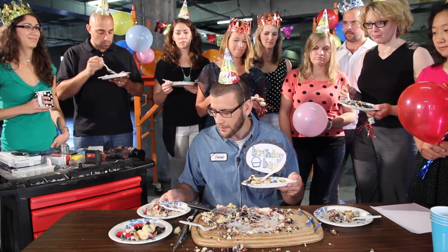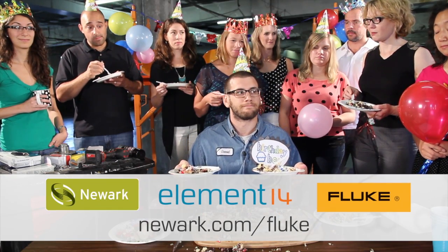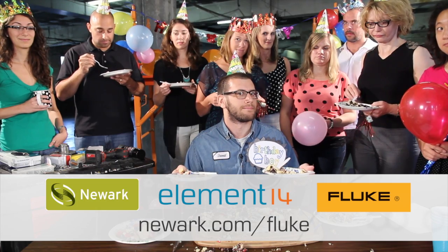Do more at once. Who'd like an end piece? Visit Newark Element 14 today for quality Fluke products and all your test and measurement needs.